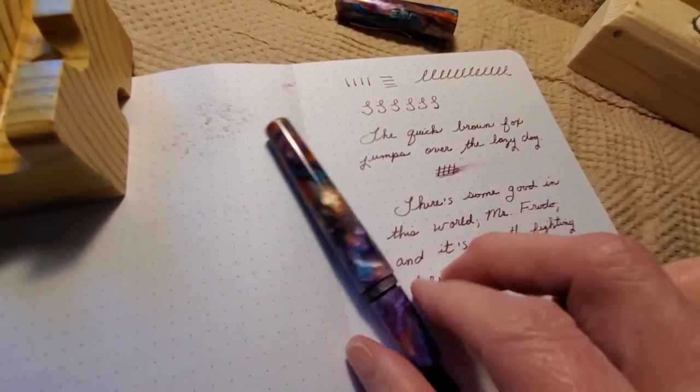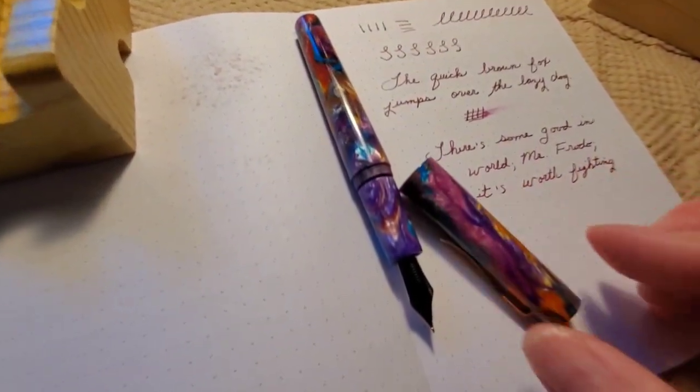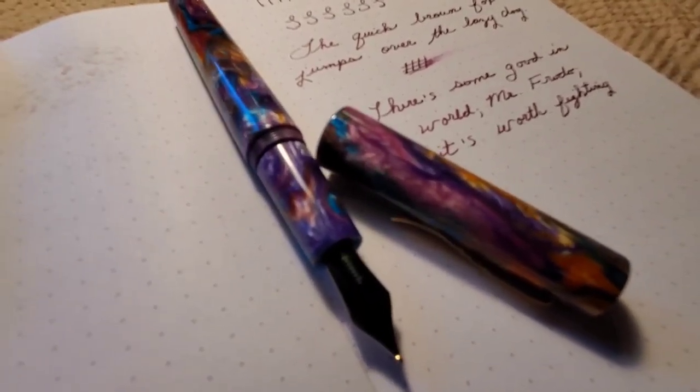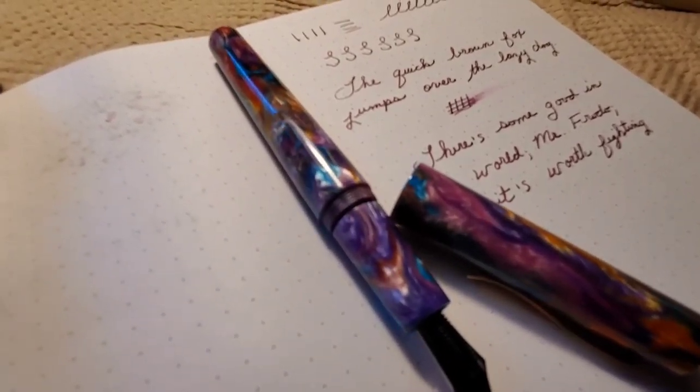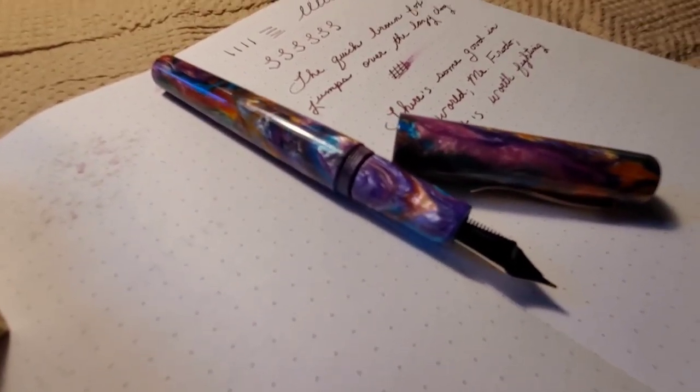I hope you enjoyed this reveal of my Enso Italia Primary Manipulation 4 fountain pen. Thank you for watching.